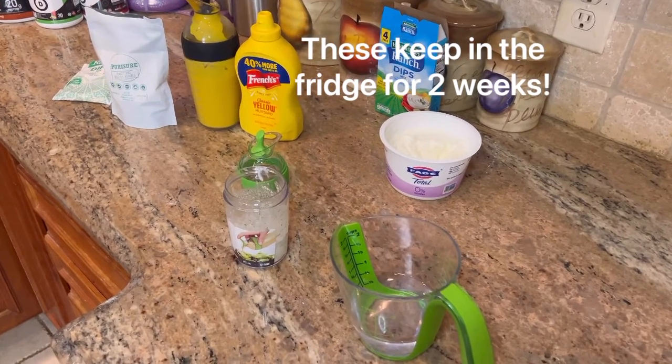That concludes our meal prep for fat loss video. I hope you enjoyed it — many good recipes here that will hopefully help you in your everyday life. A big thank you to Miss Jackie for coming today. She's a phenomenal cook — if you need anyone to do your meal prep and you're in the Dallas area, I'll put her information in the description below. Please like, subscribe, and comment on my videos letting me know what you'd like to see next. Thanks for watching!